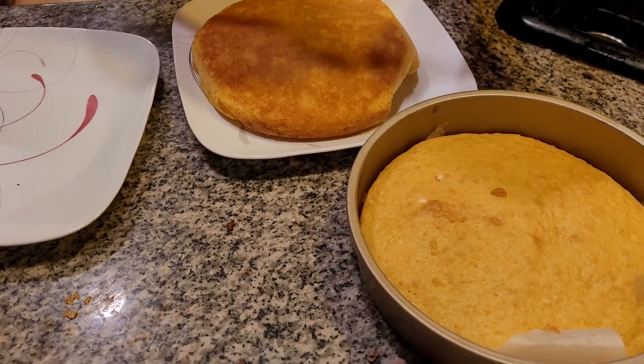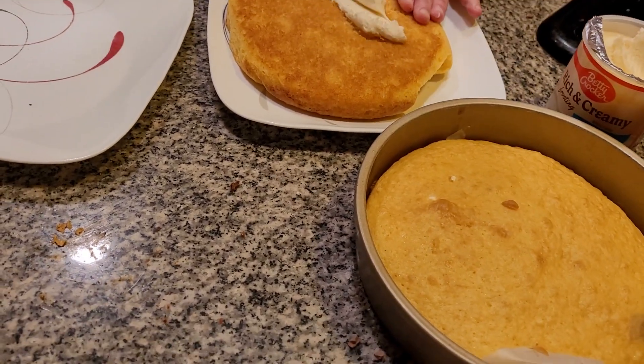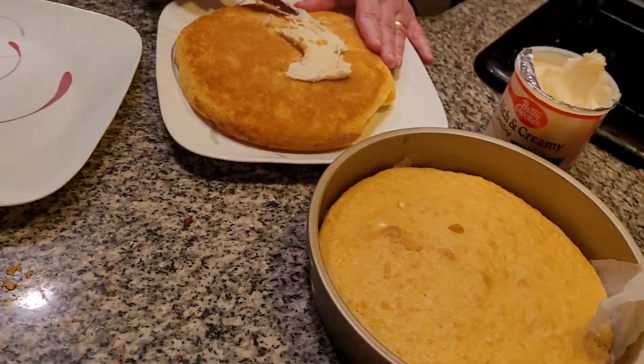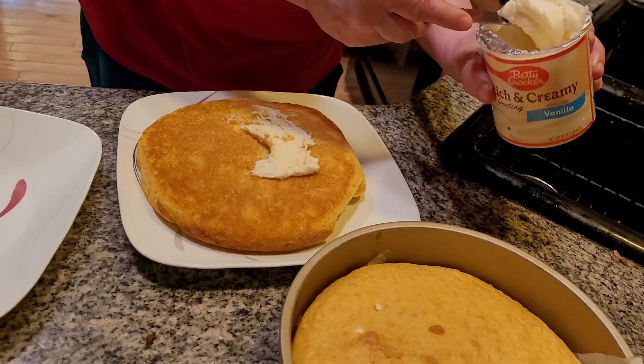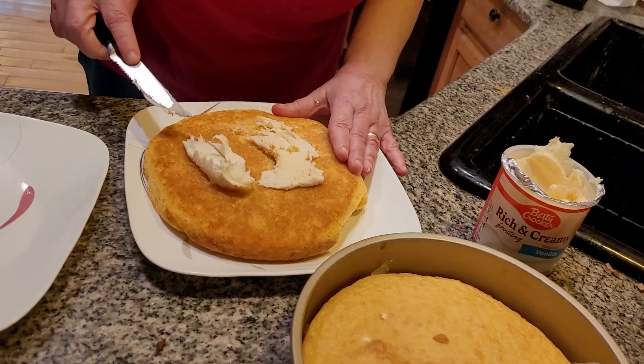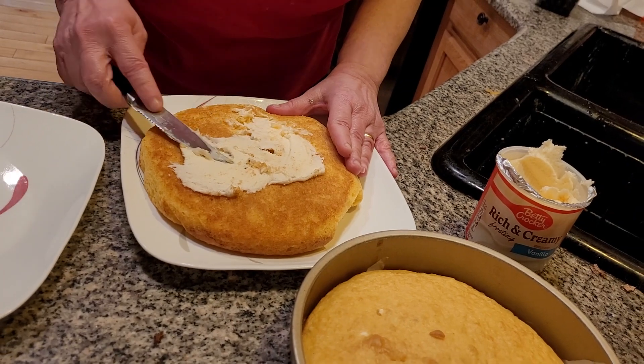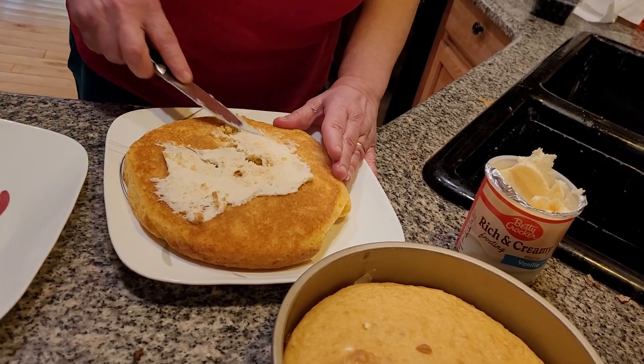Now we're going to frost this. This is going to be really delicious — I can't wait to have it tonight; it's going to be a snack. Now if the cake is too warm, folks, which can happen, you can get some crumbs into the frosting, but it doesn't matter — it's going to taste just as good. But make sure when you smooth it out, the crumbs will not hurt you. It's also going to be decoration.